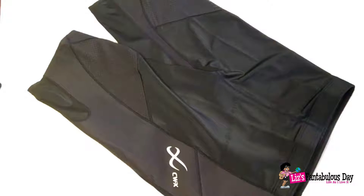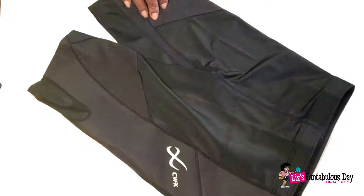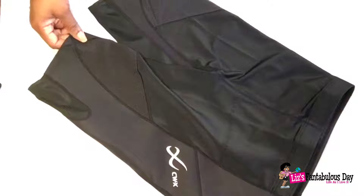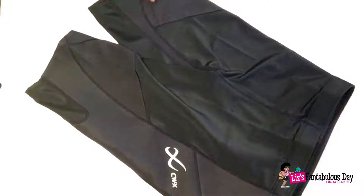Hi everybody, this is your lovely Lotus Blossom Lizzy here today, and I wanted to give you guys a review of these running pants that I use. I've been using these for over 10 years and I've talked about them on the blog and on the podcast before. I haven't run since last year — a lot of unfortunate events happened — but I need to get my exercise back on, and I'm thinking about running a half marathon next year.